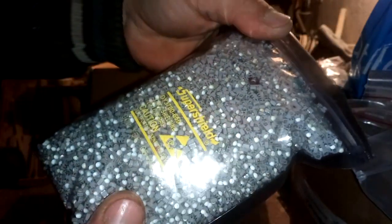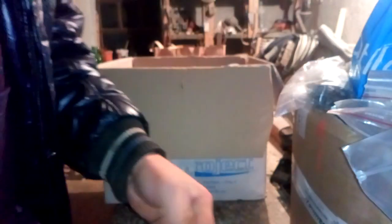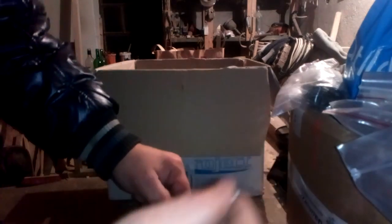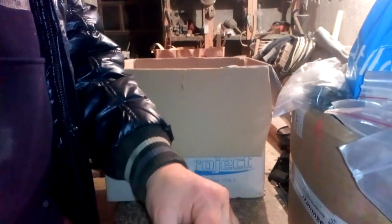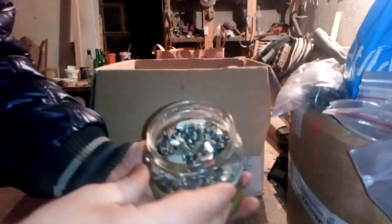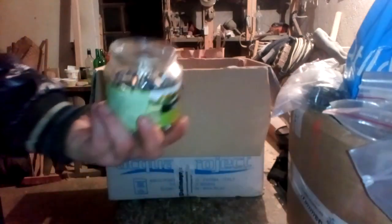Now we got some test material — this is some kind of LED diode, actually it is an LED diode. It's clean, so we will see what we can extract from these — some silver, some gold. And what we got here — crystal oscillators. Nothing spectacular, just some amount of crystal oscillators. This stuff gives some silver but it's not too much.